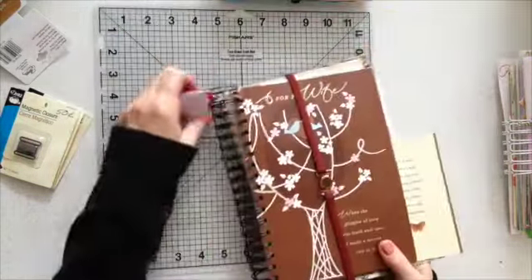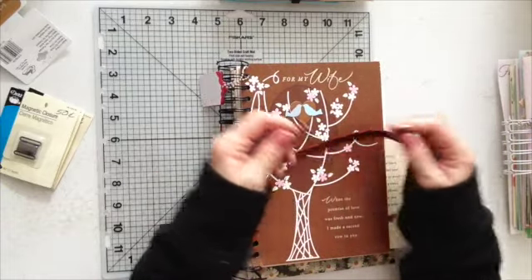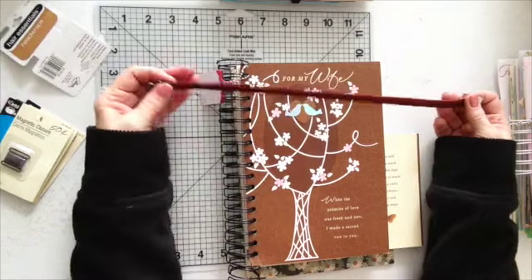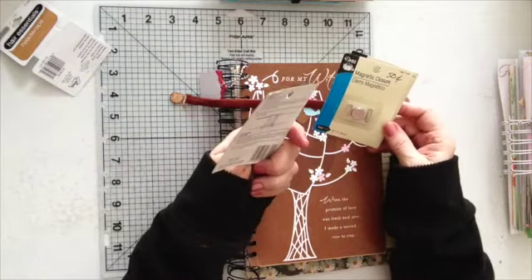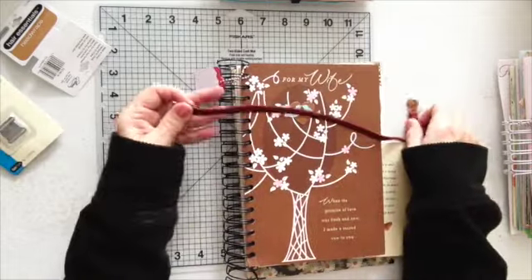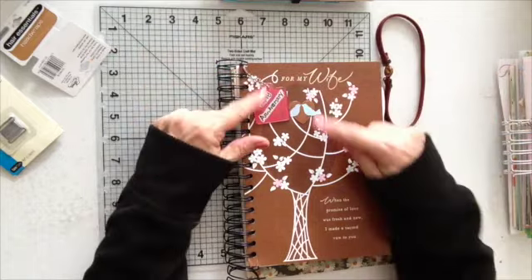I'll show you this one. This is my anniversary one. What I did is, I forgot that I had these — I cut this headwrap in half, and I had these magnets that I had years ago in here. I got these for 50 cents at Joanne's or somewhere. I had a few of these, and I put the magnet on it. So that's another closure for my book.